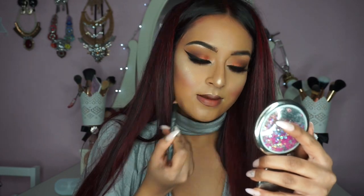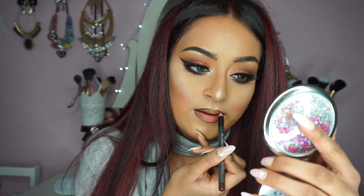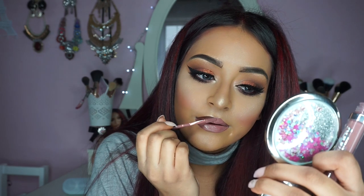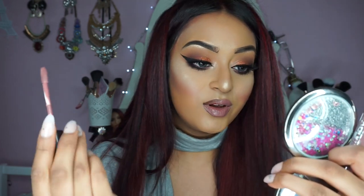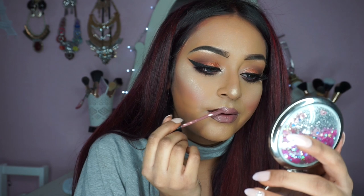Moving on to lips. I am lining my lips with the 315 lip pencil from Kiko Cosmetics. Then to fill in my lips I am using Bombsha Liquid Lipstick by OPV Cosmetics, and I'm just blending that in to the lip liner I've already applied. As you can see I am overlining my lips — with this brush you can overline your lips really easily. See how much sharper and larger my lips look on this side compared to this side.